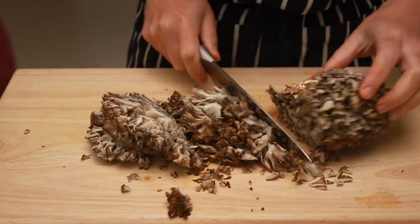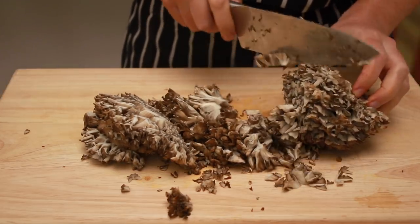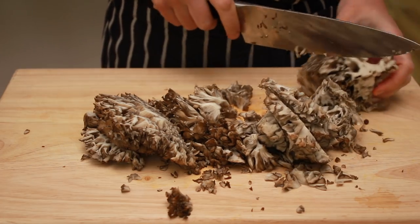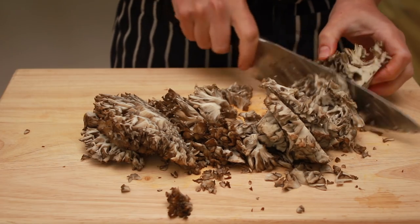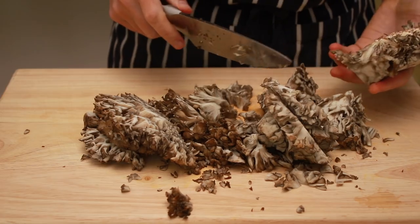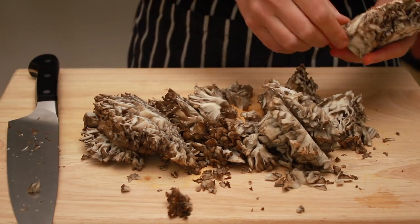Luckily they grow on trees, so there is no dirt to wash off, especially since these ones are cultivated. Slicing them will give me plenty of flat surfaces that will brown nicely. I discard the thicker stems because they tend to be a bit woody and dirty.